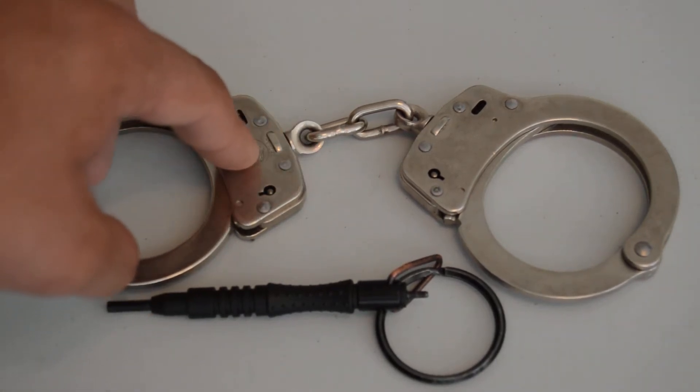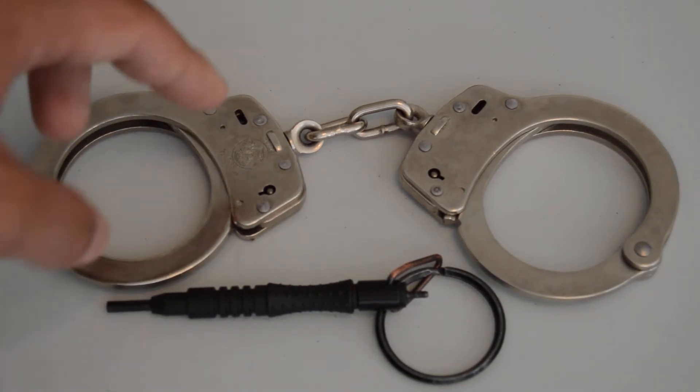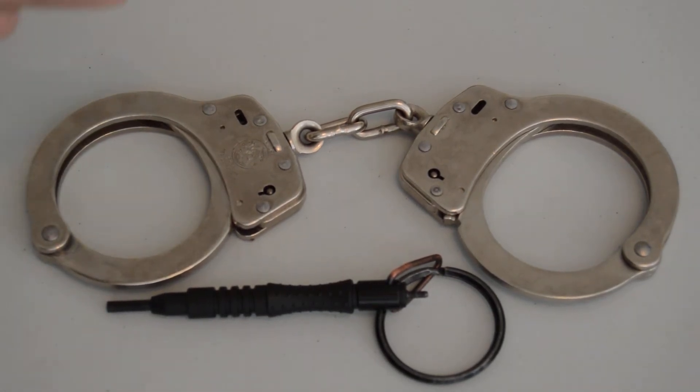When I first got these out of the box, they were surprisingly smooth and easy to flick — overall just really nice. They actually felt kind of like toys in a way; they're lightweight, easy to flick, but they are real police handcuffs.